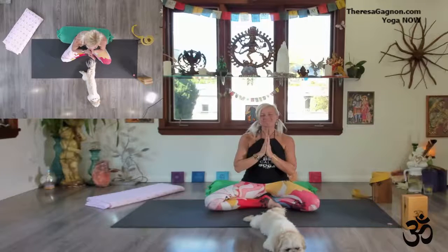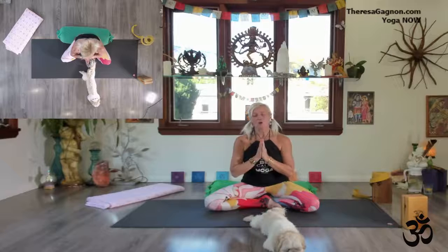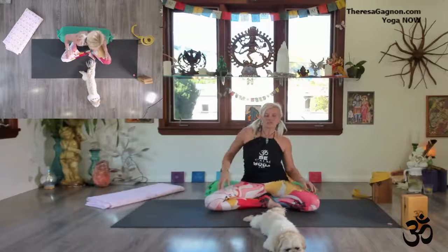Now let us begin the next part of our practice: chanting the sound of om. This is our spiritual practice — the sound of ah, oh. One big, deep breath in. [Om chant] Beautiful. Slowly release your hands, roll your shoulders, move your body around.